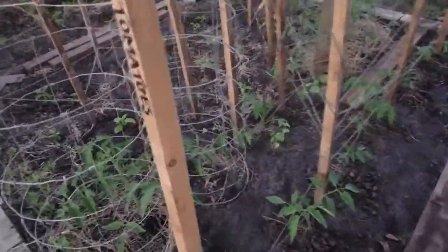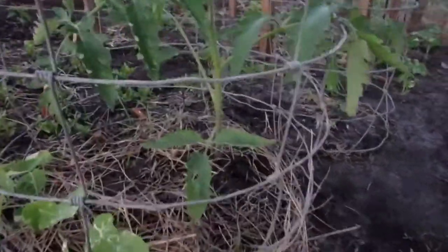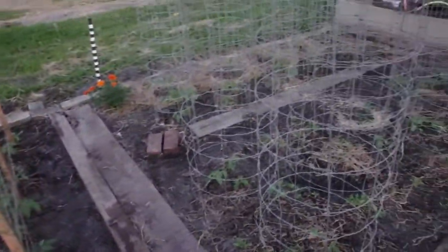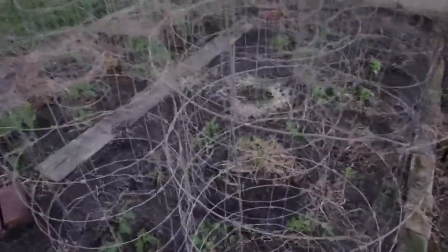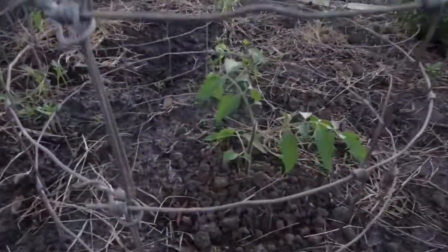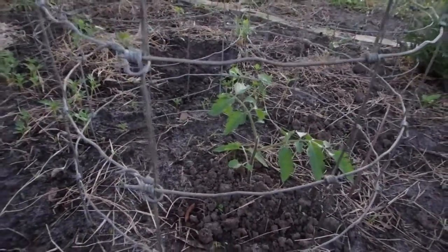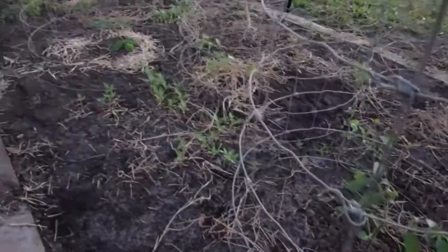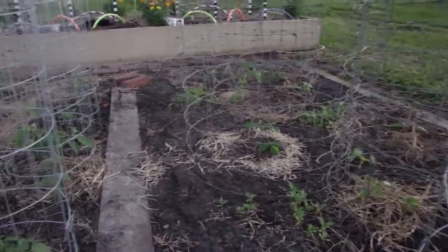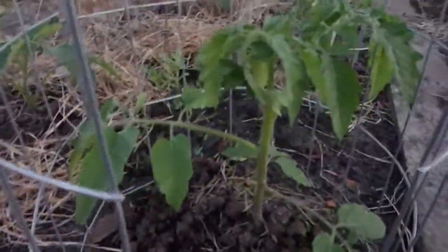Then we have our Roma tomatoes, which are doing really good. And then we have our bigger tomatoes — that's a four ounce, and I have about six of those. I'm having the most trouble though with the big boy tomatoes. No trouble at all with the cherry tomatoes.